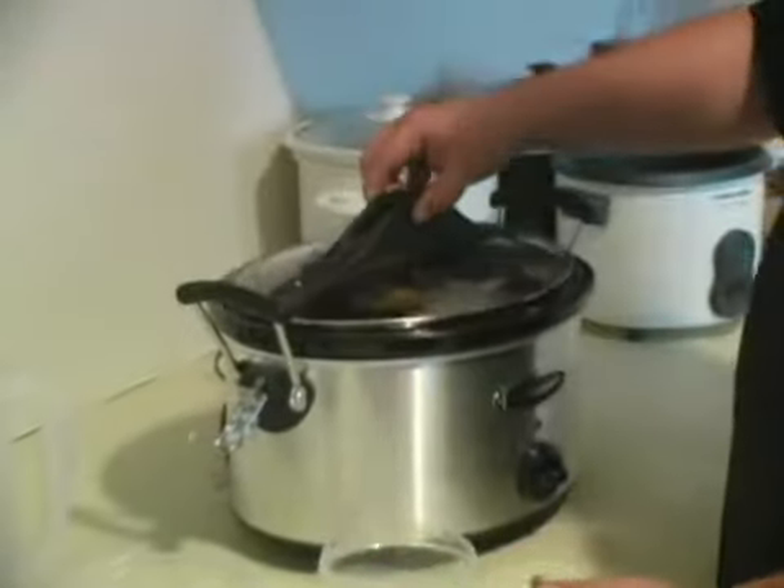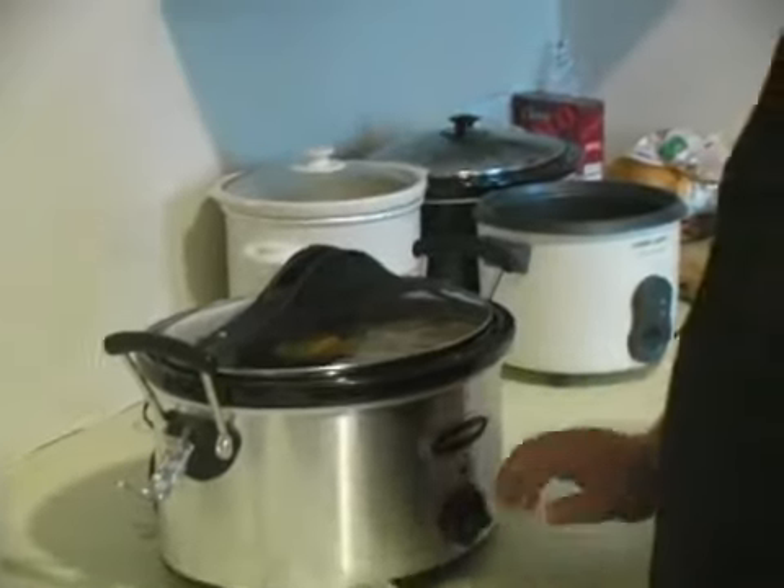All right, cover it. Set on low — already set. And in about four to six hours, you'll have your orange peppermint tea.